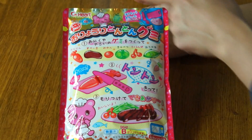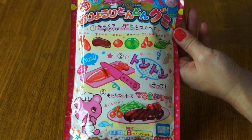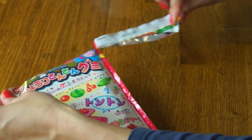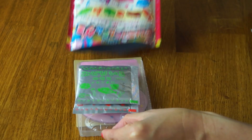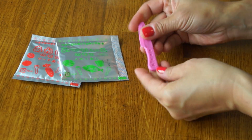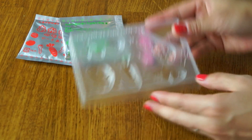Let's go ahead and get making this. This is made by the company Hato, and this is version B. I'm assuming there is a version A. Let's see what's inside. Two packets — the red and the green powder. Comes with a rather sturdy but blunt plastic knife. And this is the mold.